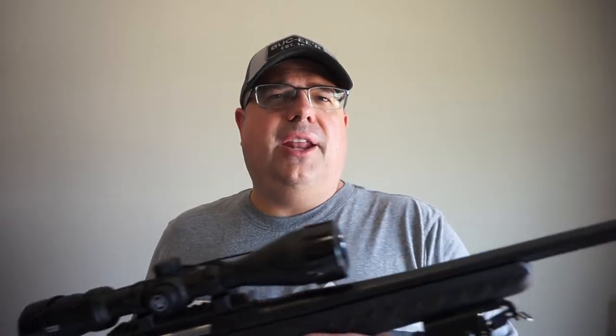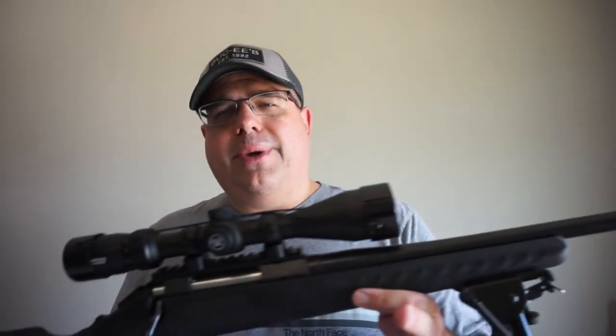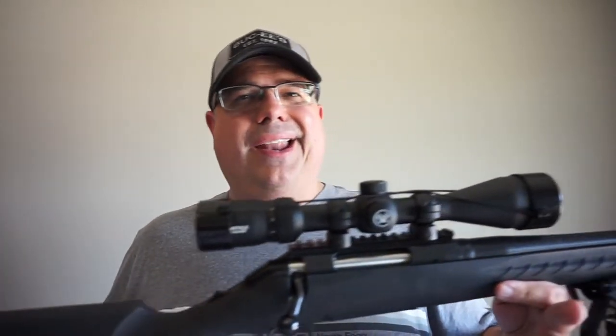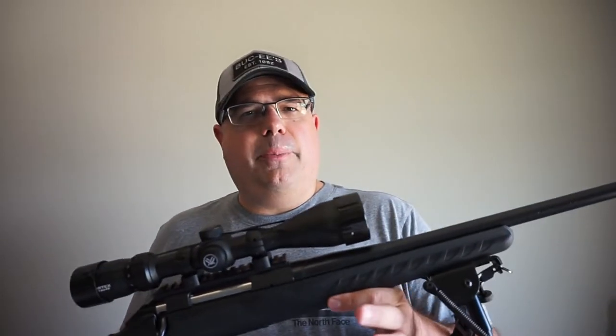Hey guys, what is going on? This is Travis P11. I'd like to welcome you back to the channel. If you are a fan of the channel, you know that about a month or so ago we debuted this Ruger American standard rifle chambered in .308. Took it out to the range, played around with it a little bit, and decided that I'm going to make this my new deer gun from here on out.